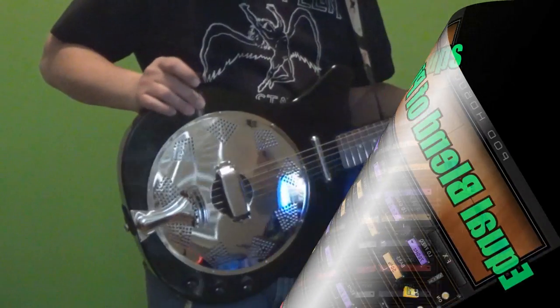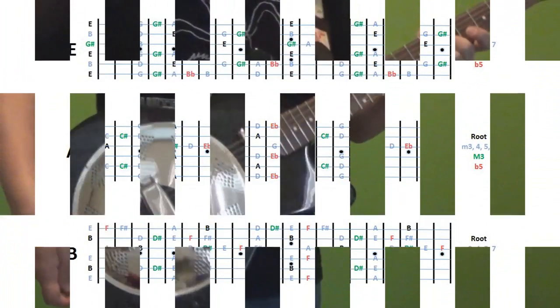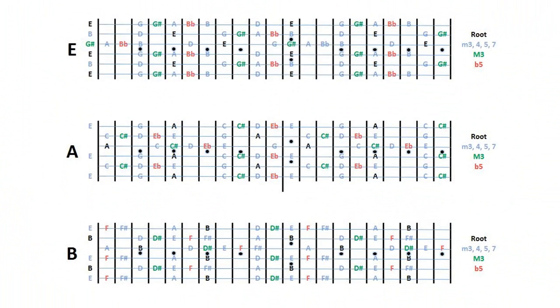Now I'm going to put up on the screen the little guide that I made for open E tuning. You can see I've got it for E, A, and B, which is the classic 1-4-5 progression with the blues stuff. I've highlighted and color-coded — you can see the legend on the side — what some of the key notes are, so as you're slipping and sliding around, you'll know where you want to go.